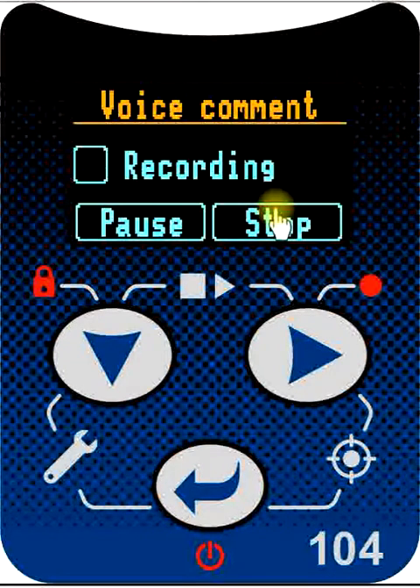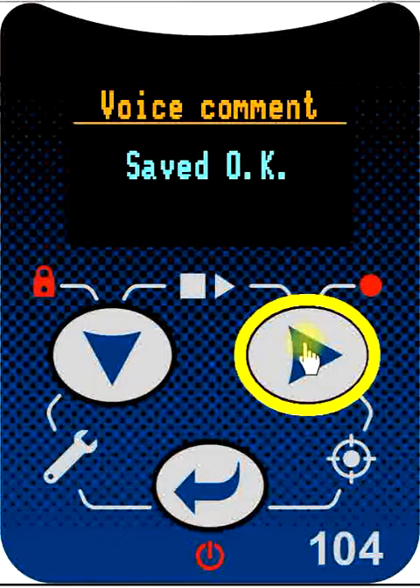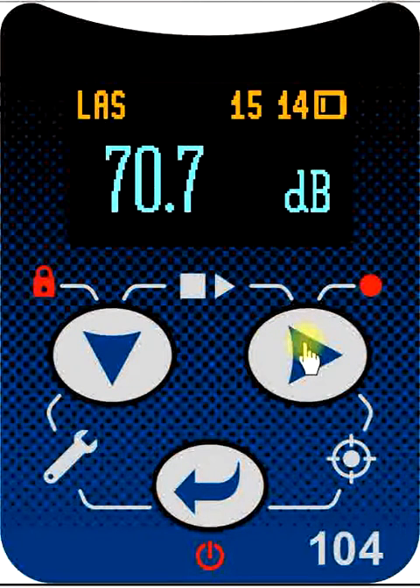We can record where the measurements are made, the date, the start time, and any other pertinent information which we feel may be useful later on. When we've finished our recording, we press stop and the voice notes are saved together with the file. The voice note recording can be as long or as short as you need — there is no time limit on the available recording time.